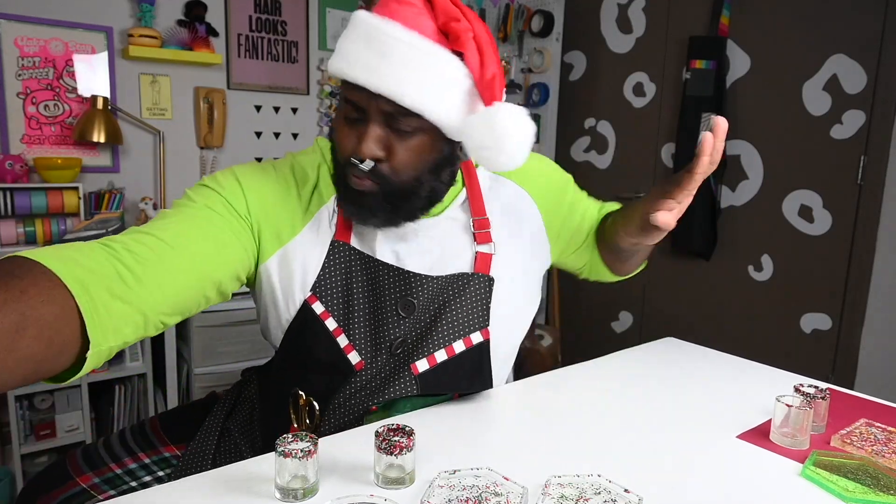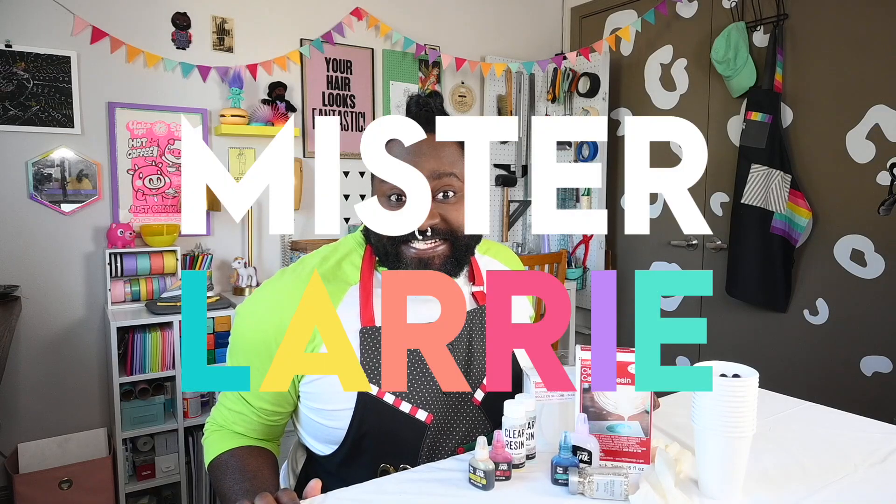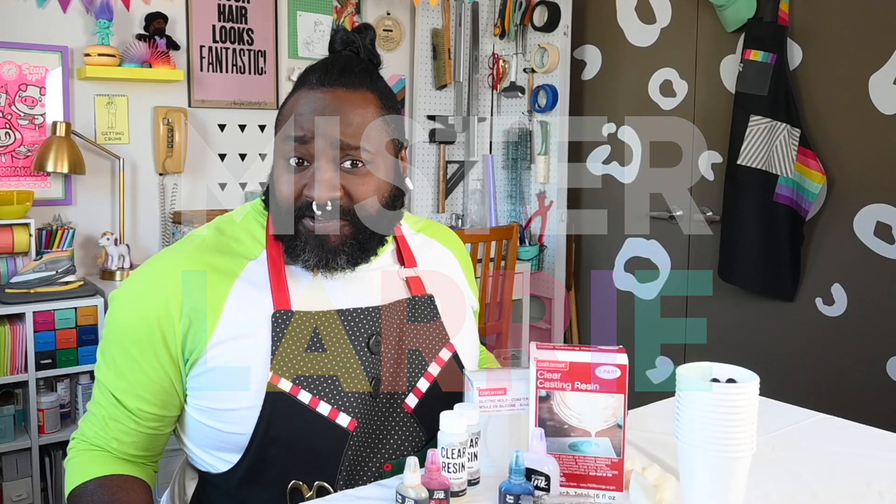I'll be real with y'all — nothing will humble you faster than a failed craft project. Hey there, it's Mr. Larry, and welcome to another episode of Mr. Larry. I'm here to guide you through yet another crafting journey, this time one that I have very little experience with.